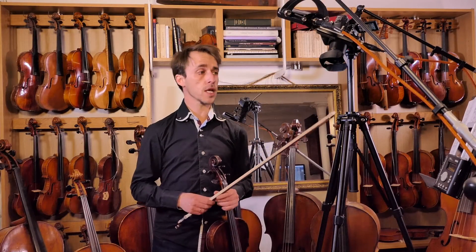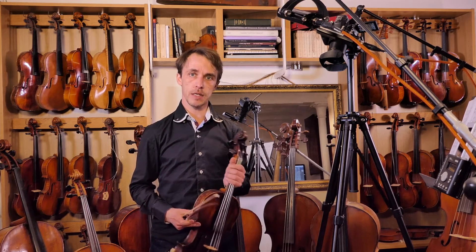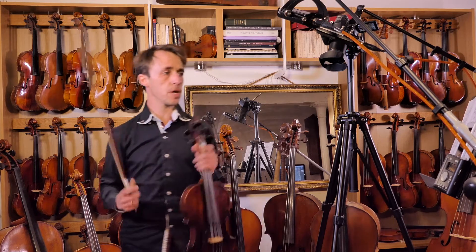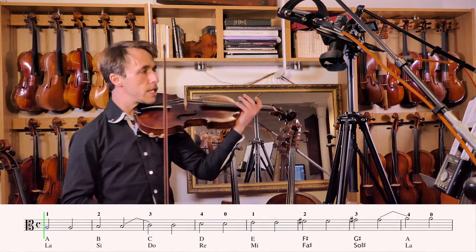Hello, we're back for the last repetition of the A minor scale. Remember: F sharp and G sharp. It's at 120. By now you should know what we're doing, so let's go for it.